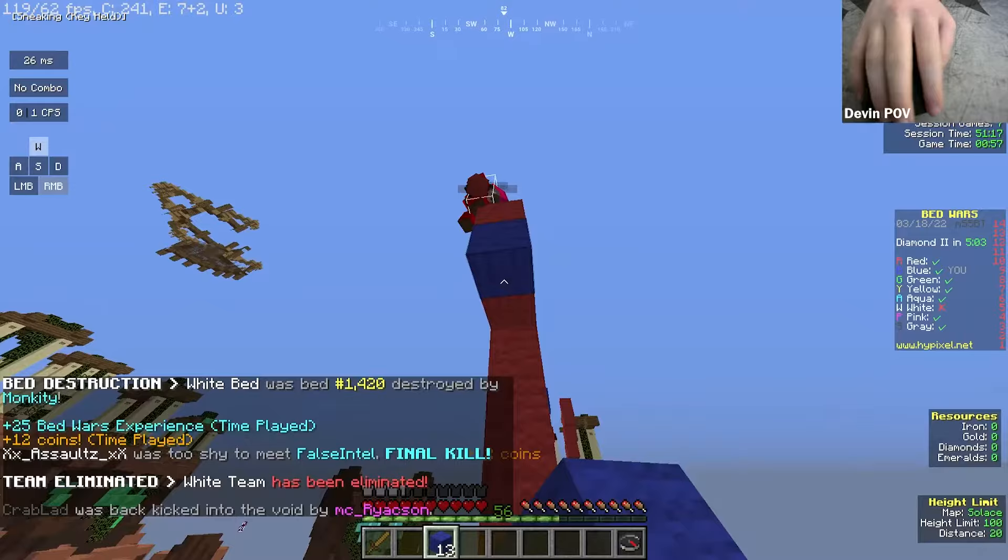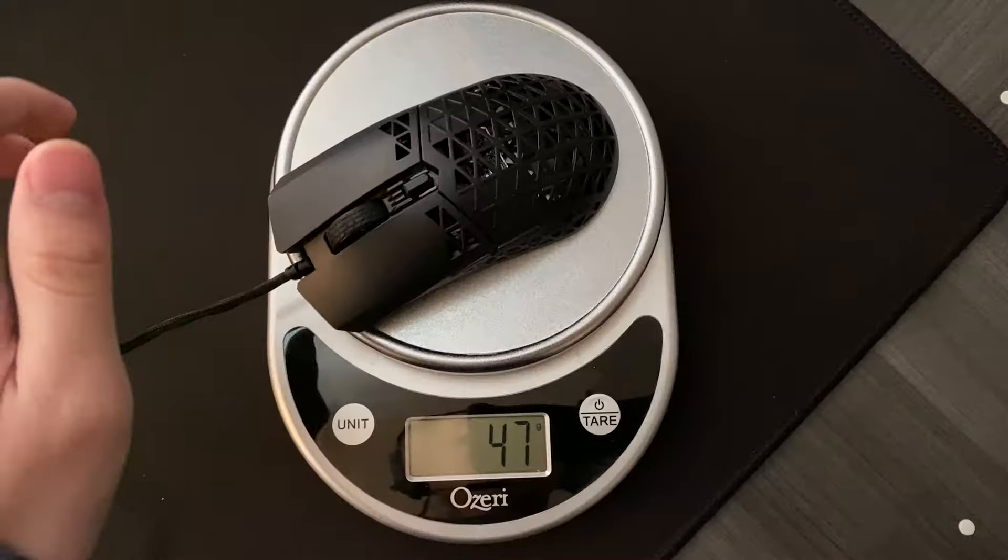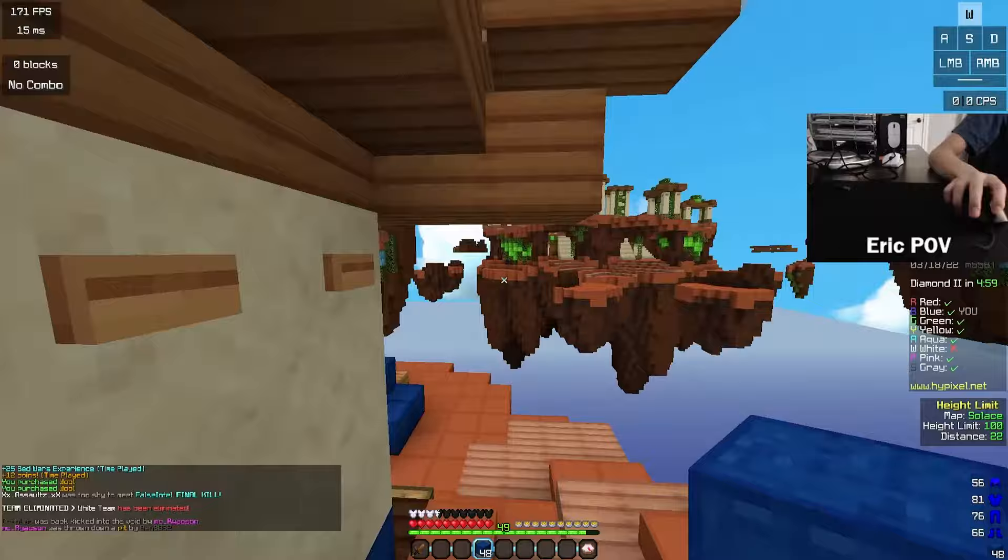While Asus lists the weight of the mouse at 47 grams, on my scale it weighs more like 50. Either way, the mouse is incredibly lightweight for its size.